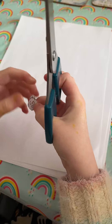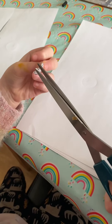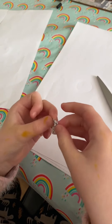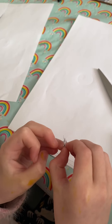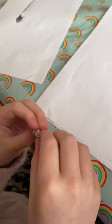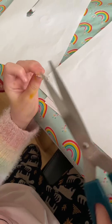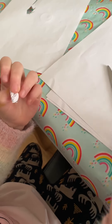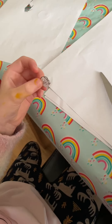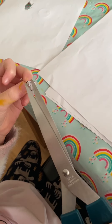I just need to cut this part. Now scissors are sharp, so you need to be careful with them. Cut, cut. Now these scissors are some of the sharpest scissors ever.